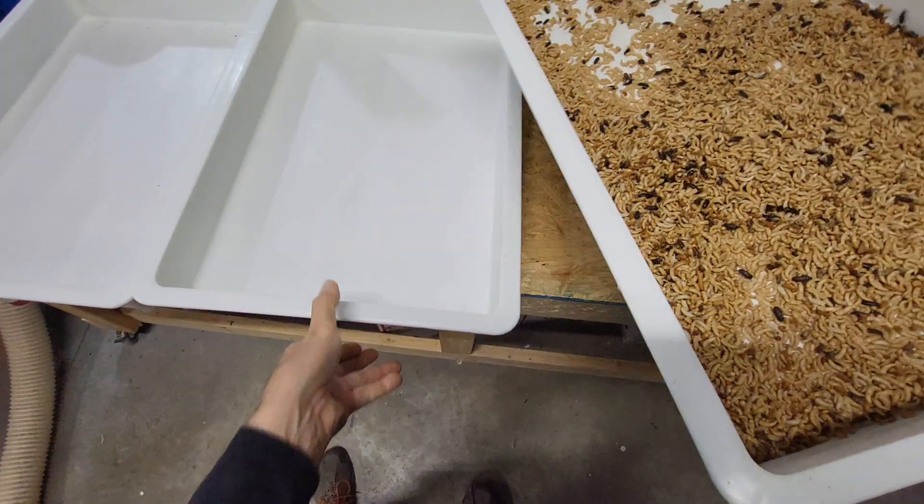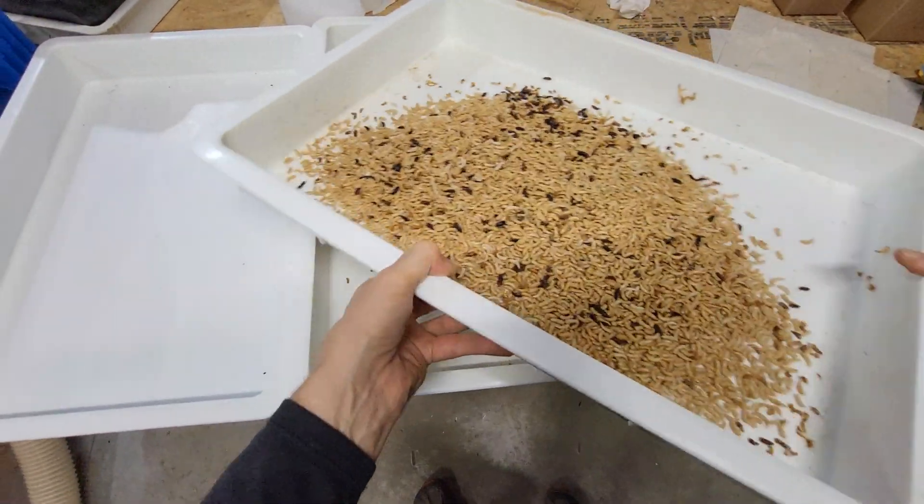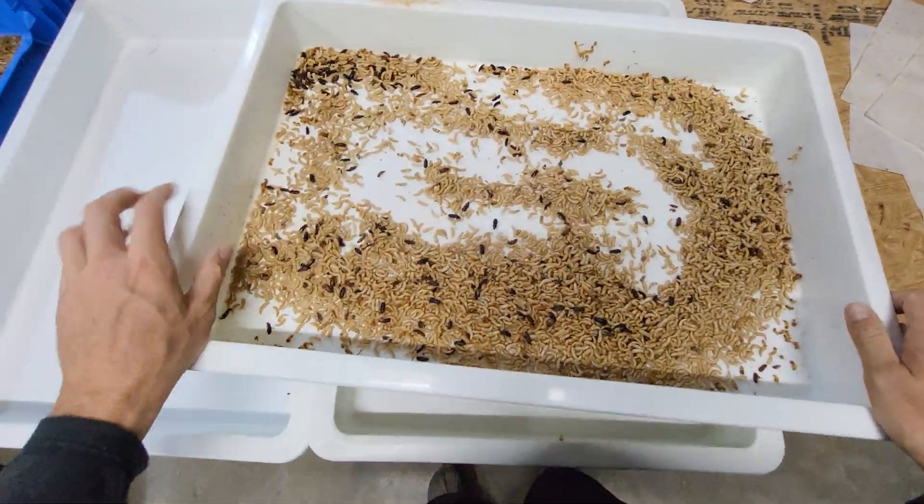The goal here is a single level. You may only need one extra tray. Let's take a look — spread them out.